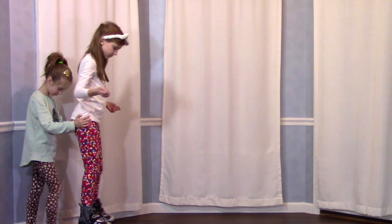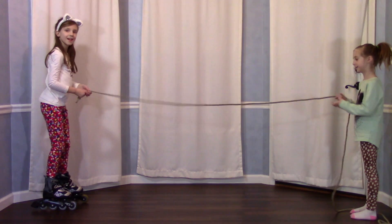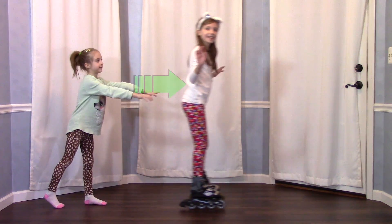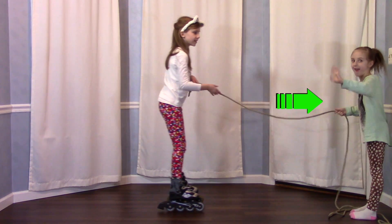All right, I've got my skates on. Here Elise pushes me, and here she pulls me with the rope. It seems like there's one push on me here and one pull on me here. Actually, no — all kinds of pushing and pulling forces are affecting me.